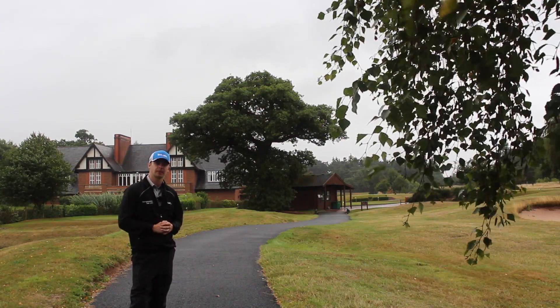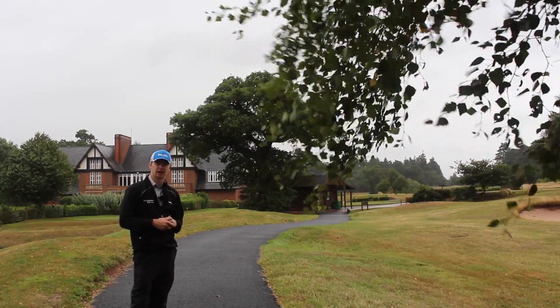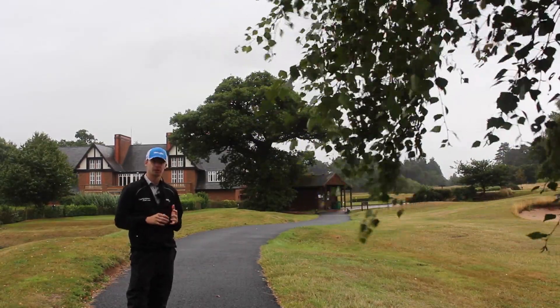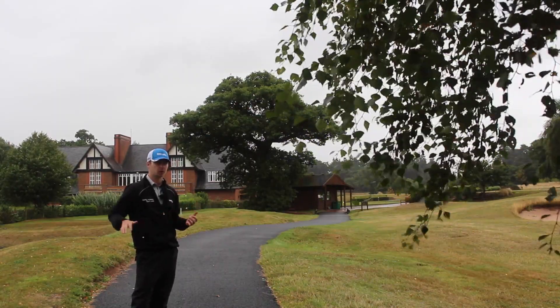Okay guys, thank you for joining us this week. Here at TPLO, I'm Danny Adams and today we're at Carden Park at the Jack Nicklaus Design Course. It's a great venue — you should come and try it out yourselves. Great facilities, really high quality greens, bunkers are great.